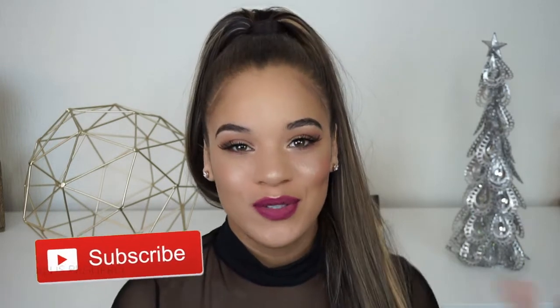Hey guys, welcome back to my channel. If you're new around here, welcome. My name is Elise and I would love for you to hit that subscribe button and join my little YouTube family. I'm really bad cold right now, so that is why I'm talking extra funny. I don't actually talk like this if you're new around here — this is not my normal voice, I swear.